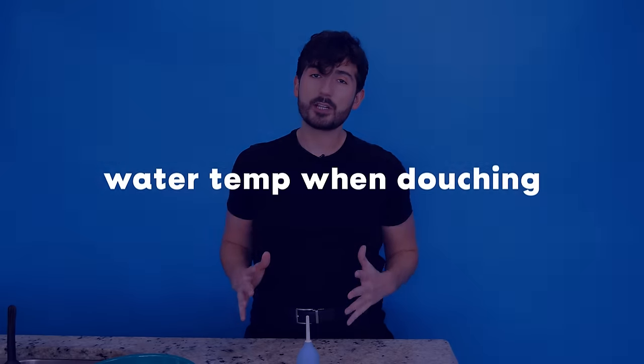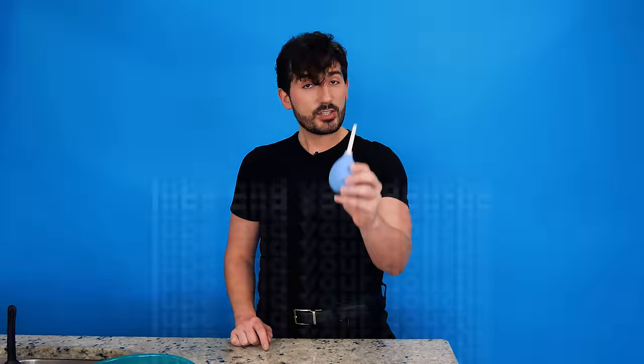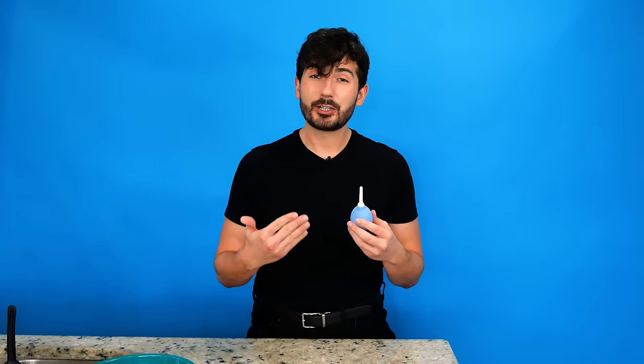When you fill up your douche you always want to use lukewarm water, never hot water. If the water is too hot it can actually irritate the hell out of your anus. You also don't want to use cold water because it's not going to be as efficient as lukewarm water, which could result in over-douching and multiple bulb refills. So now your bulb is ready, and just like anything going into your bum, we need to lube it up. I like to use silicone lube during this part because water-based lube is just going to get washed away from — newsflash — the water we're shooting up our ass.